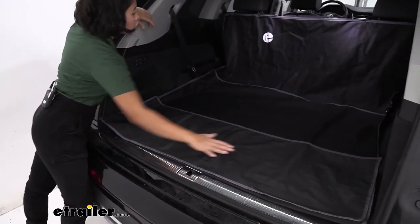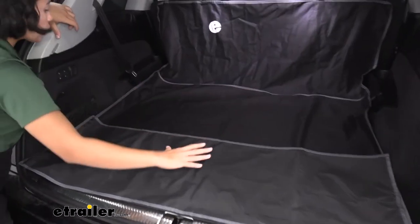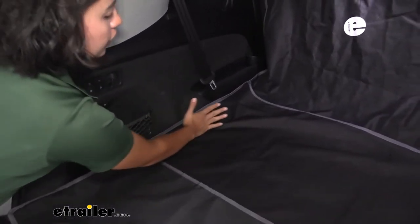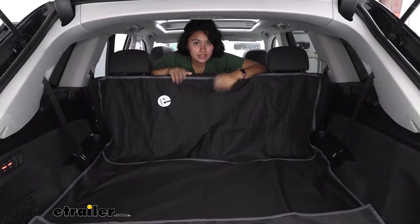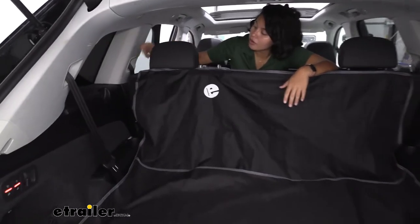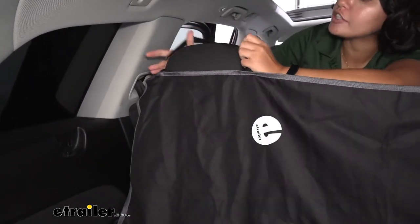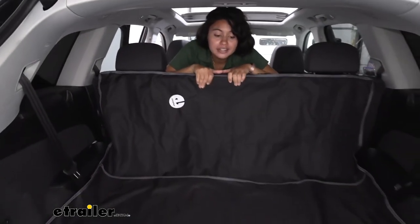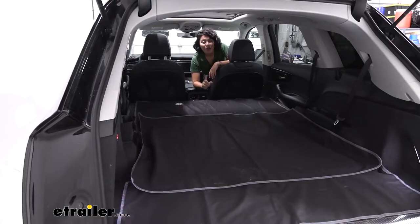This is technically a universal cargo area protector, but I like how it fits in the Audi Q7. The main section of the protector covers all of our cargo space, and you have some extras on the sides to give a little bit of a side wall and keep that dirt and mess on the inside. This is very quick and easy to set up — it connects to your headrests, so you have two straps for your two headrests. When you're ready to go on your adventure, you just pop this over and connect the different sections, and just like that you have a protected cargo area.